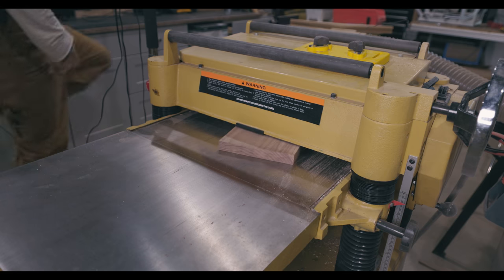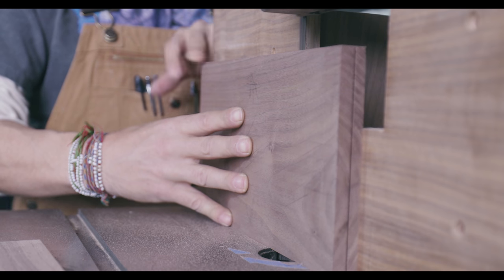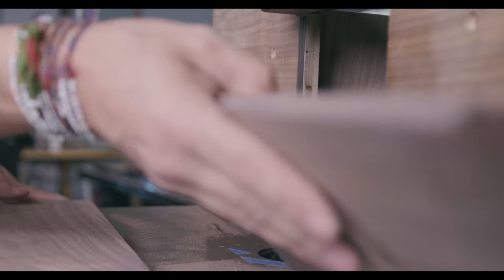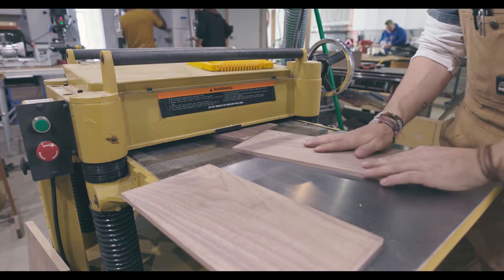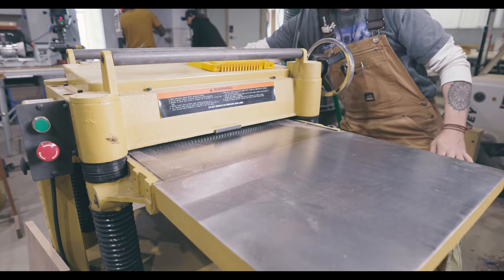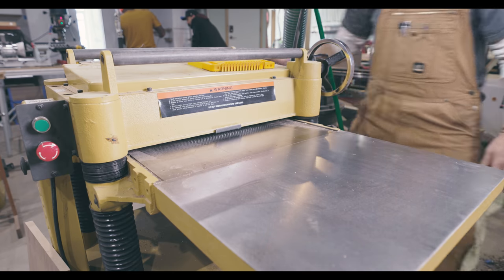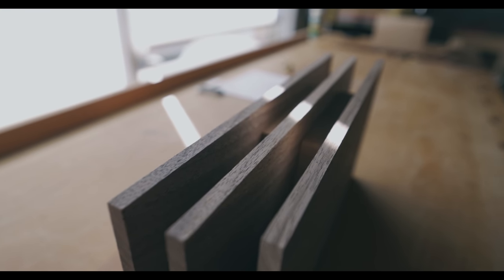And I'm going to re-saw them. Between each pass, I'm going to send it through the planer to help ensure I keep that flatness. With a little fancy dancing, my boards are ready to be shaped.